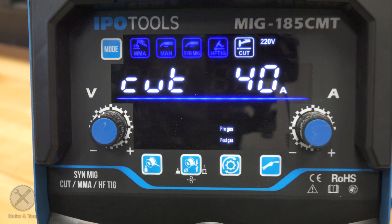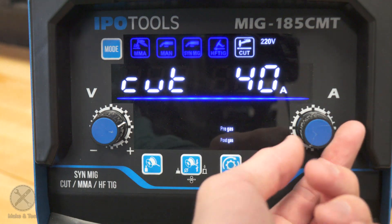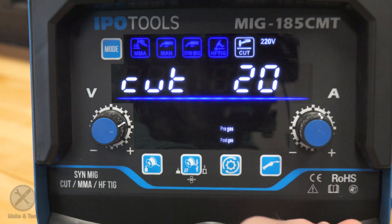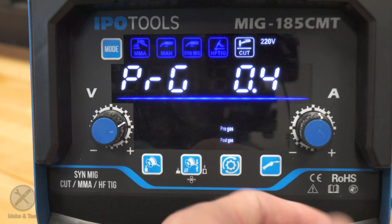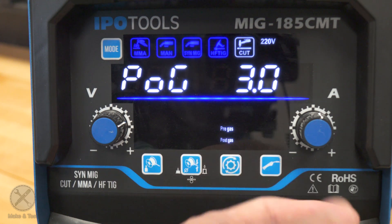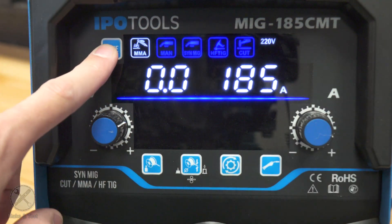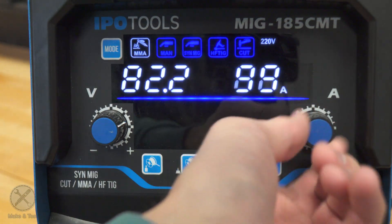When we turn on the machine, we have the mode selector on the upper side of the display. Right now I'm at Cut, which means the plasma cutter. Here you have amperage adjustment and then pre-gas and post-gas settings in seconds. Then we can go to stick welding, where you have the amperage adjustment.